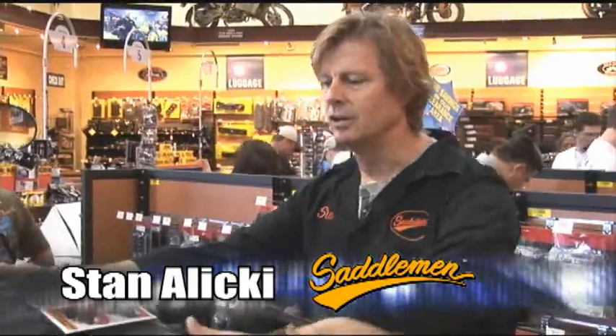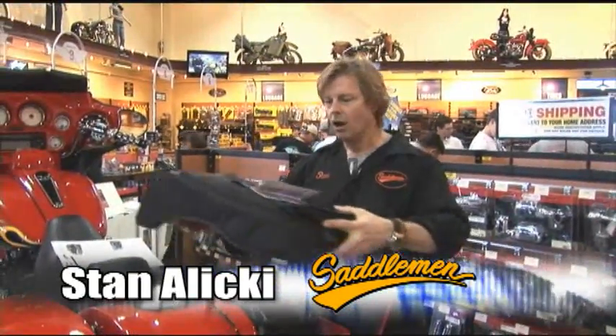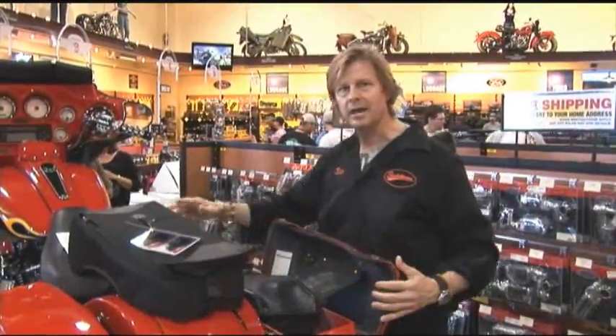Hi, I'm Stan with Saddleman. I'm going to show you today how to install our saddlebag chaps on the standard hard bags from Harley-Davidson.